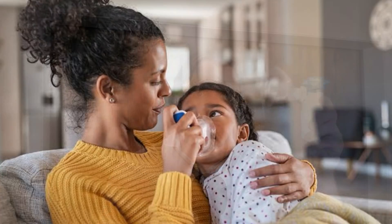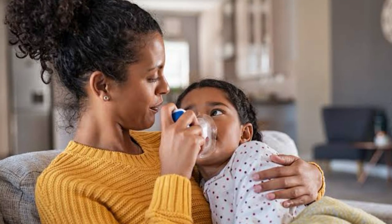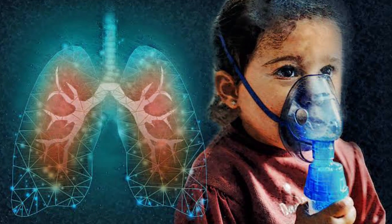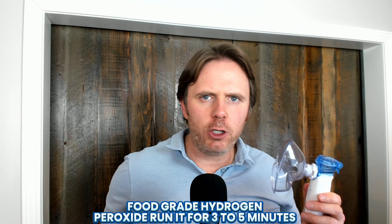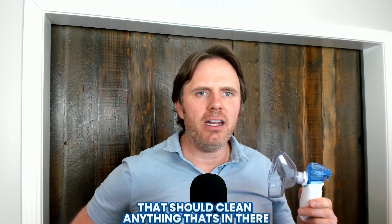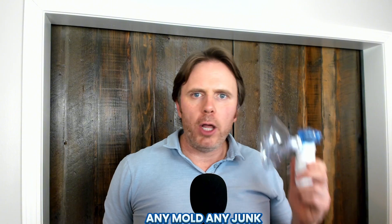First thing: we have nebulizers. These are wonderful tools to get support into our lungs, to help with inflammation, to help with stress. First thing first is a really good nebulizer. Make sure you clean it — recommend a 3% food grade hydrogen peroxide, run it through for three to five minutes. That should clean out any mold or any junk in there.